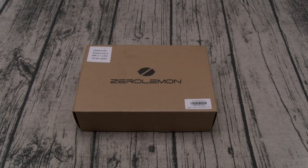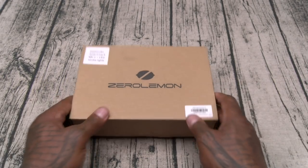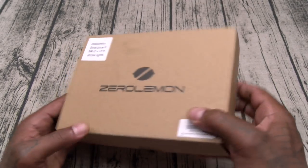What's up everybody, it's your boy Floss back again with another video. Today we're going to take a look at the Zero Lemon 26,800 mAh Solar Juice Charger. This is a portable battery charger that features solar power panels, USB Type-C connection, Quick Charge 3.0, four different flashlight modes, and it's water, dust, dirt, and shock resistant. You can buy this off Amazon — I'll throw the link in the description — price is 50 bucks.